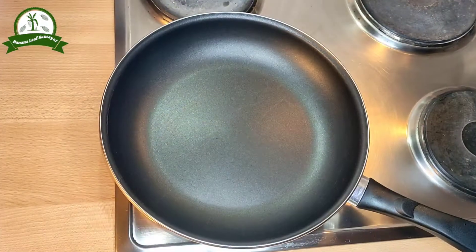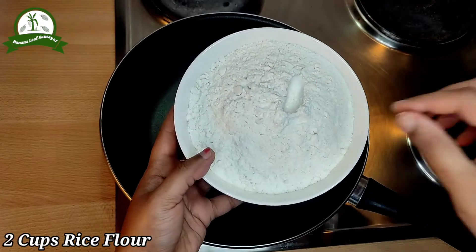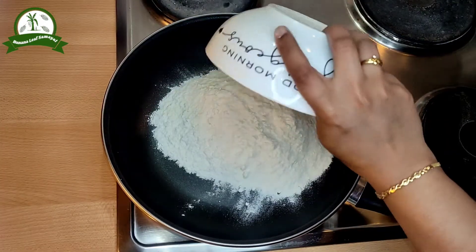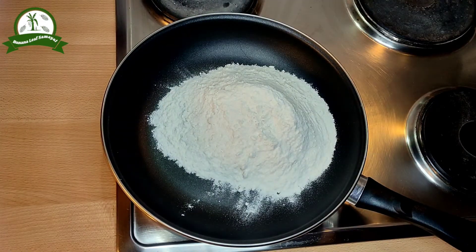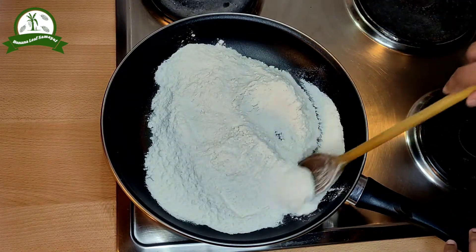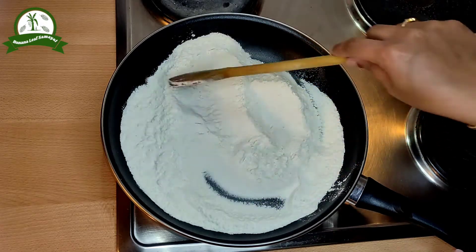We will make two cups of pacharisi. You can also use pacharisi. You can roast it in a dry pan.